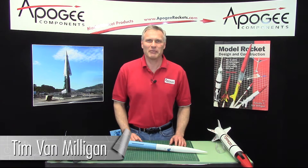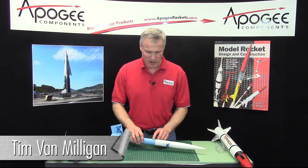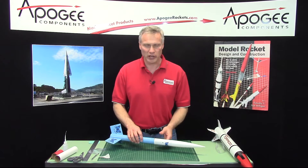Hi, I'm Tim Van Milligan from Apogee Components. I'm going to show you how to repair a zipper — how to do a field repair so you can get back to flying a rocket really quick.